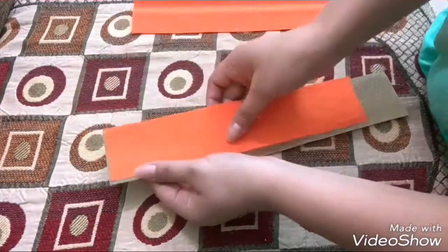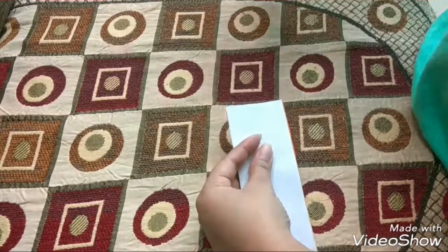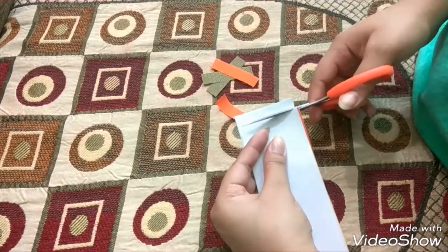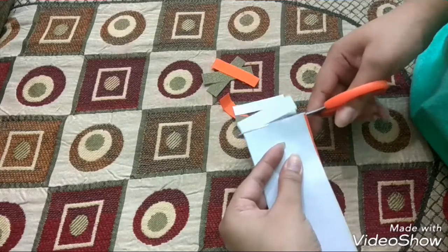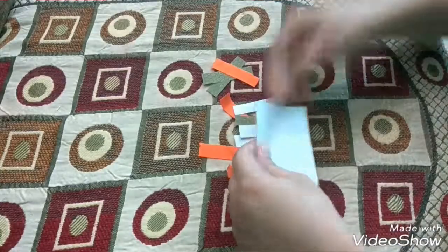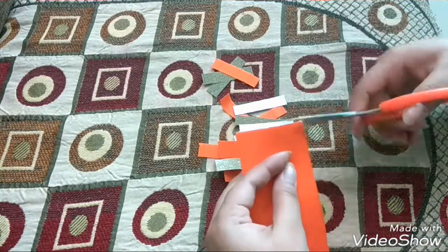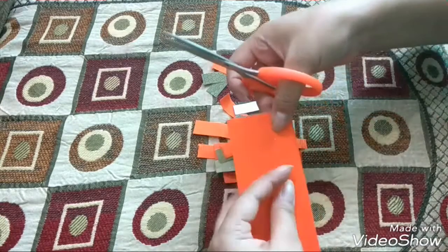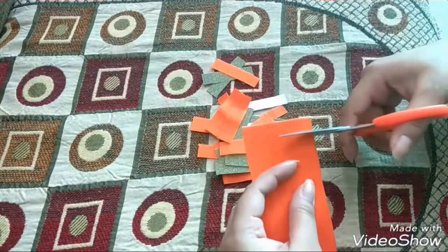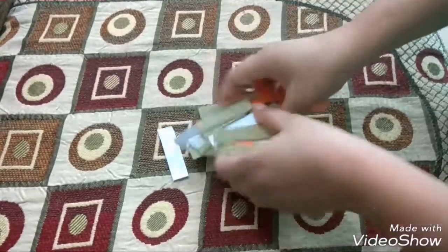Cut them into small strips like shown here. Make sure that you cut these strips evenly. Once they are all cut, they should look something like this.